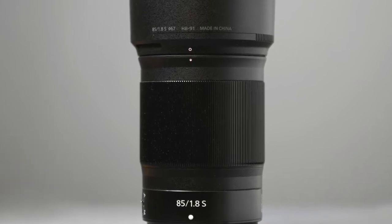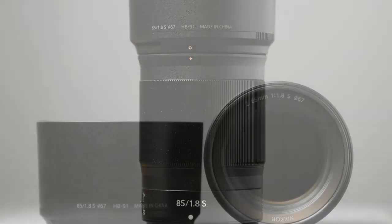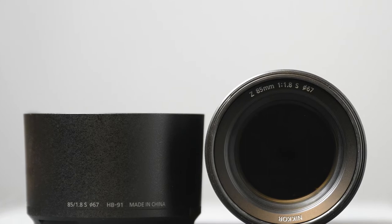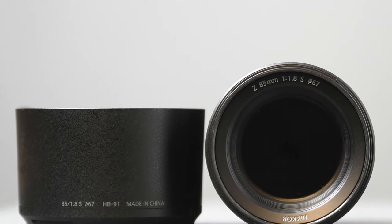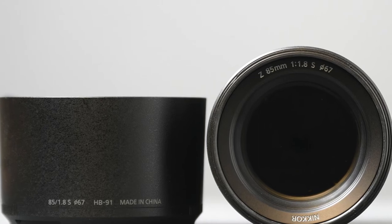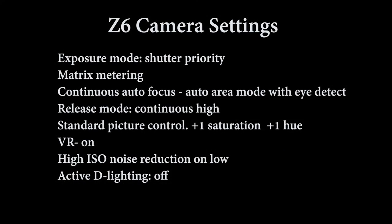I did a video on the 85mm once before, and in that video it was shot primarily at 1.8. Let me just go over the camera settings that I used, and then we will talk about some pictures and get into how I went about doing this. The Z6 — this is the original Z6, not the two — was set for shutter priority, matrix metering, continuous autofocus with auto area mode with eye detect.